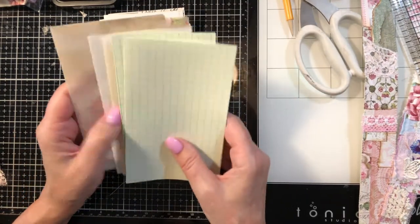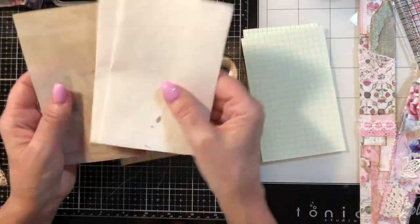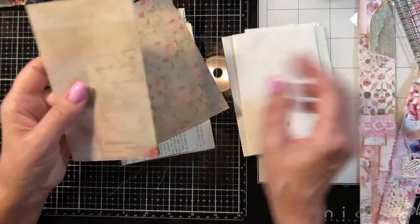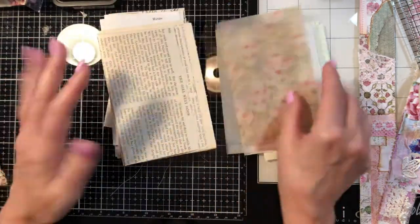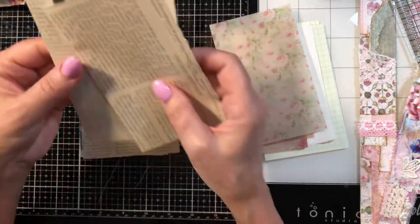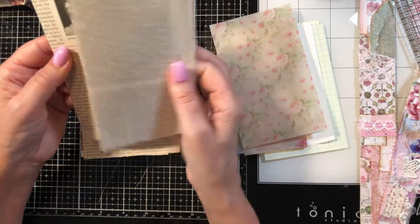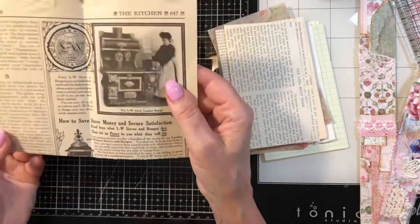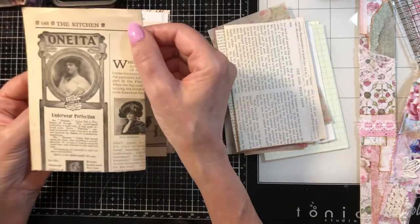Let me show you what I chose for papers — I try to get a nice variety. I've got some vintage graph here, some handmade paper with a little leaf in it, some beautiful printed vellum — two sheets of that since I'm doing two signatures. I try to choose at least two pages of each. Now these are antique book pages from the early 1900s. This is from a magazine called the Delineator — a magazine for women — and see there's the date: 1906.